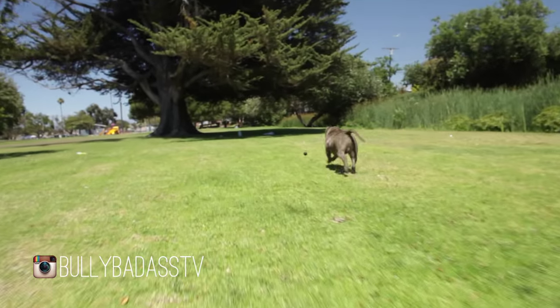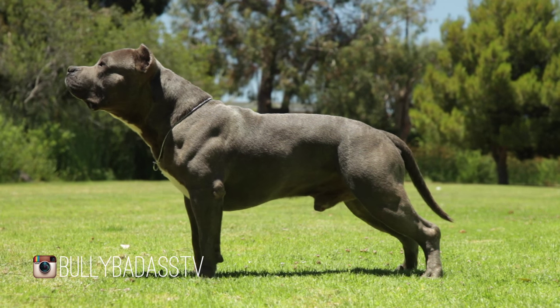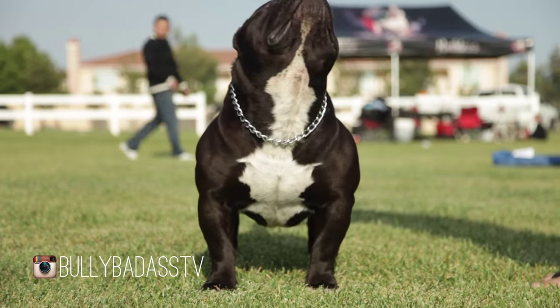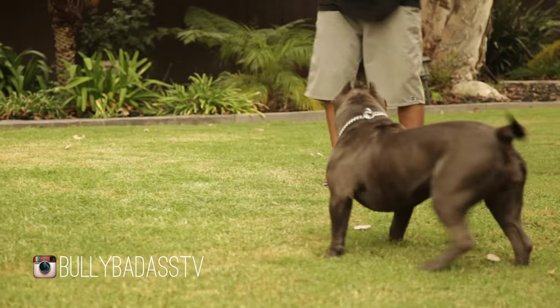This is Fred Duran from Primaline Kennels coming to you on Bully Badass TV. We're here talking about the working American Bully versus the companion style American Bully. I do find it a little misleading because it's labeled as a companion breed, but it's a young breed that's made of a bunch of working dogs. So to mix a bunch of working breeds together to form a breed that's a companion is kind of contradictory.